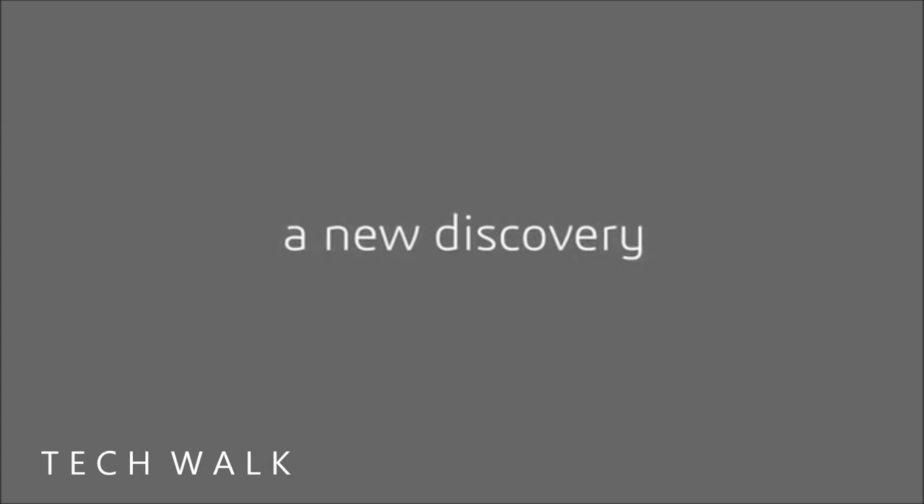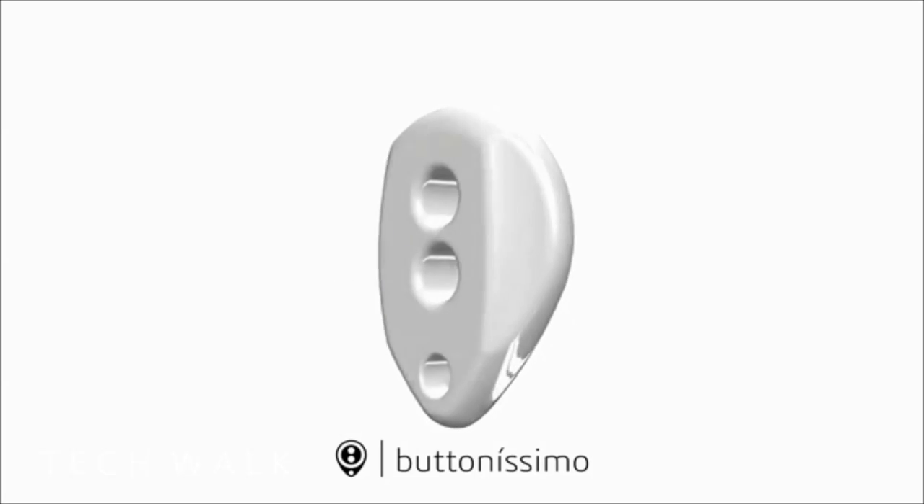What we came up with is so radically different, we wanted to give the button a new name: Buttonissimo.